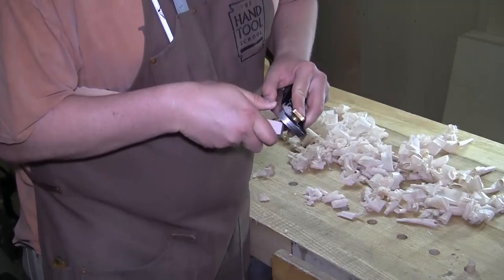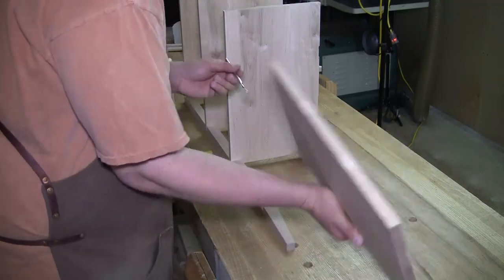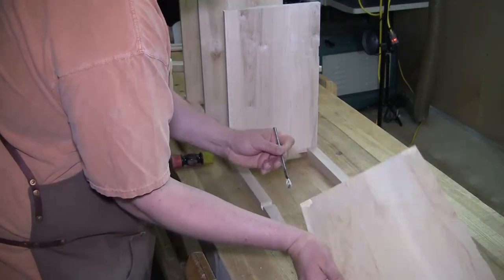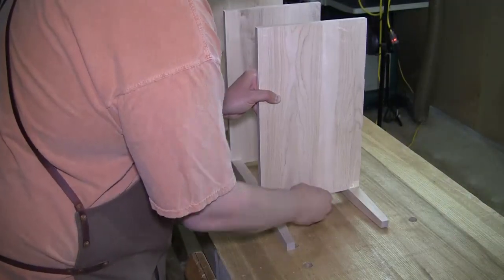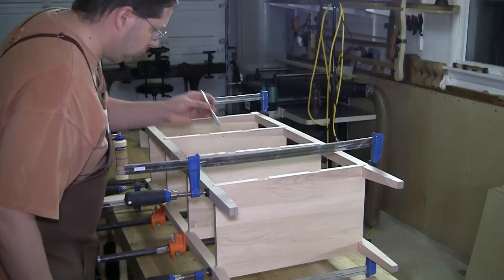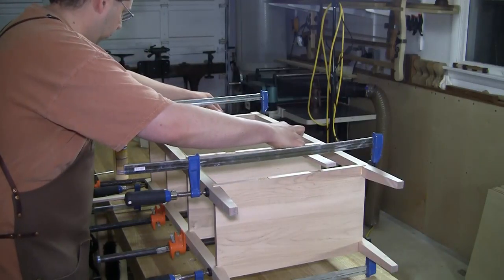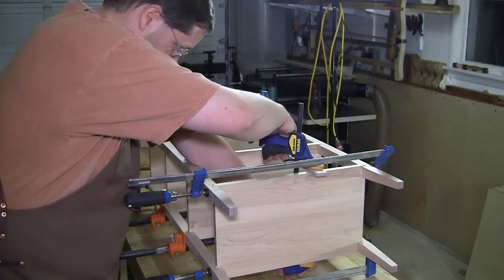On to the glue-up: a little bit of glue in each one of the notches and a little bit on the shelves themselves, and I'll assemble it together. I'm being very conservative with the glue — I don't want to have to clean a bunch up because it's going to be difficult to get into those nooks and crannies, and with a really strong dry fit I don't need a lot of glue to cover up possibly poorly cut joinery. I'll glue the slats in place but I won't install the nails just yet.